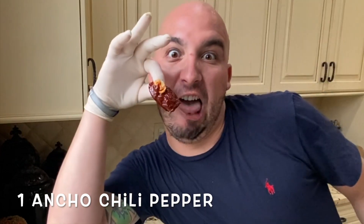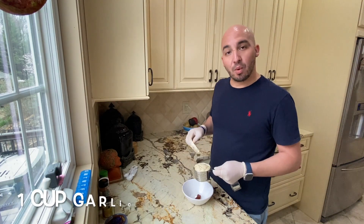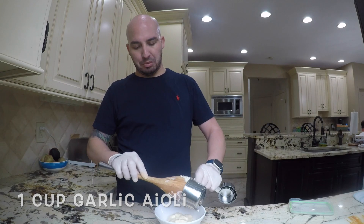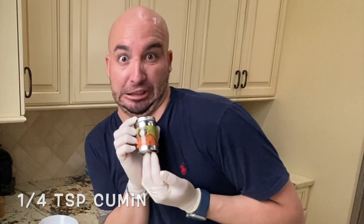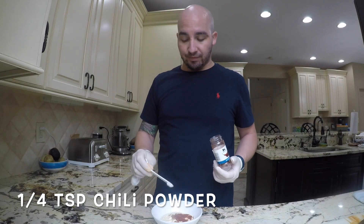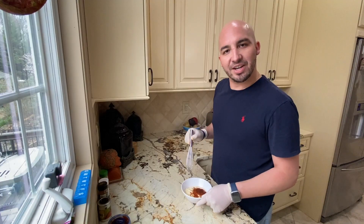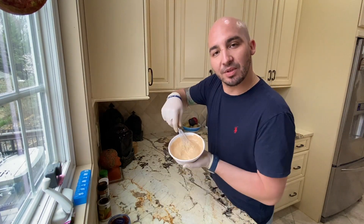Chop of chili pepper, one cup of garlic aioli, a quarter teaspoon of cumino, a quarter teaspoon of smoked paprika, a quarter teaspoon of chili powder, a quarter teaspoon of ancho chili pepper. Then you start mixing — and that's your chorizo aioli.